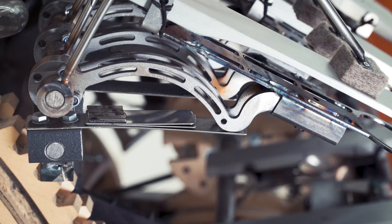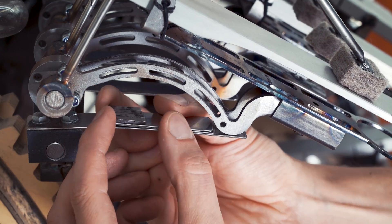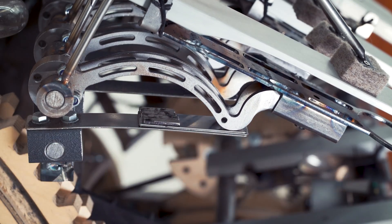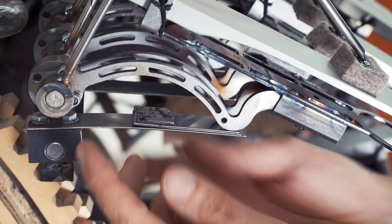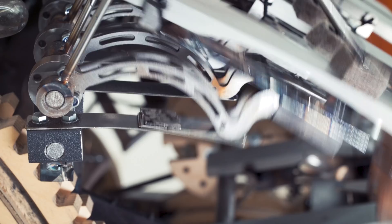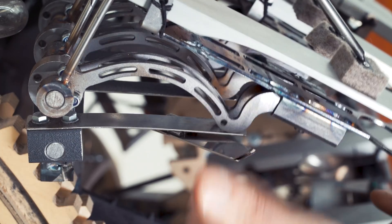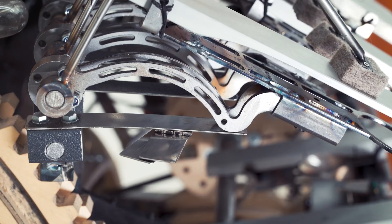Fourth solution: shims. If I want this to be higher, I'm just sliding these shims under there. It's a fast adjustment, but these parts are loose and there's magnets. When you play them, the shim starts to wander. Not going to do more loose parts — I want something better.